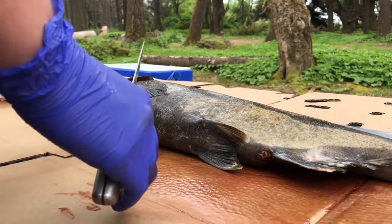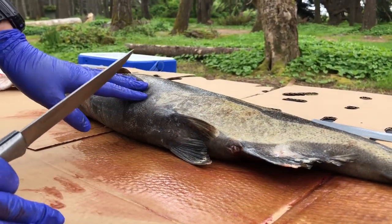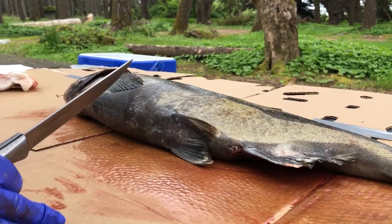We already talked about the external anatomy of the fish, so now I'm going to dissect this fish and we're going to talk about the internal anatomy.